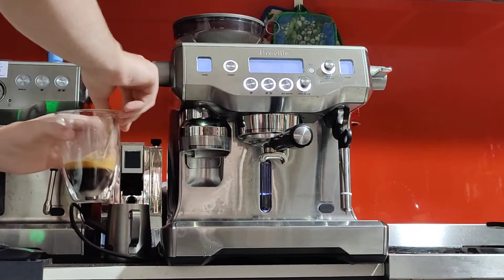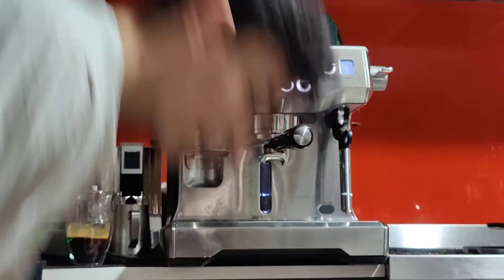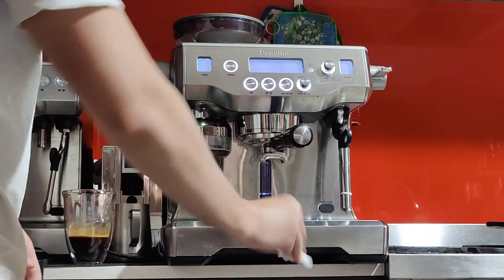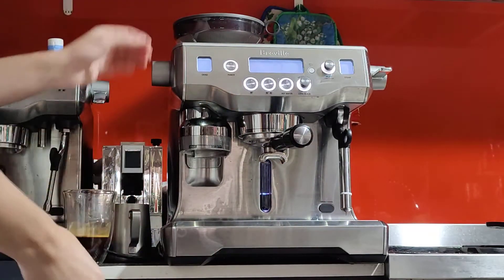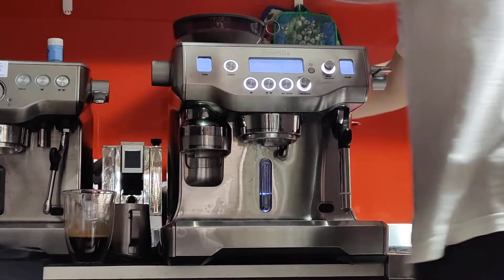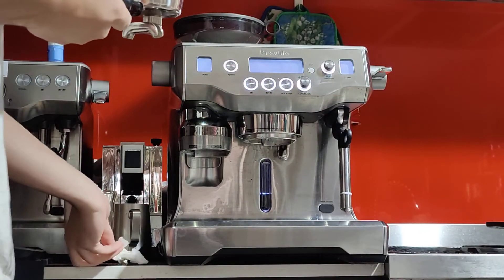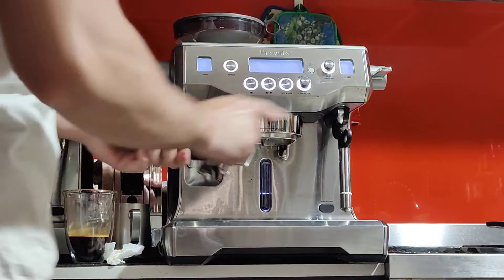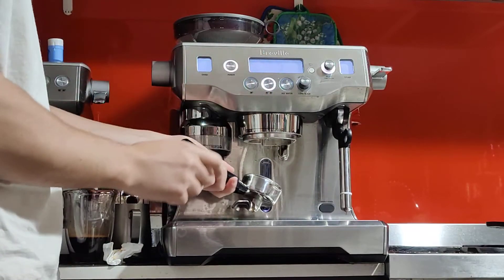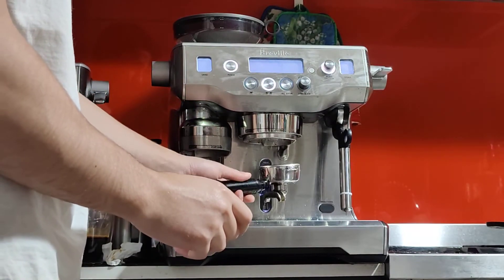We have some crema and it smells really nice — probably not the best shot because we had to run it twice, which disrupts the coffee puck and isn't recommended. But now you know what to do. If you'd like a knock box, let me know — I think I have one spare to sell. After knocking out the puck, do another blank shot to rinse the group shower screen and the portafilter. Make sure you do this as soon as you can so the coffee doesn't dry.